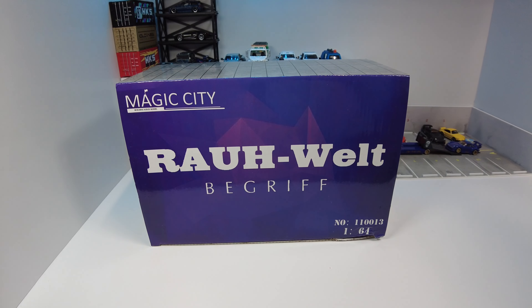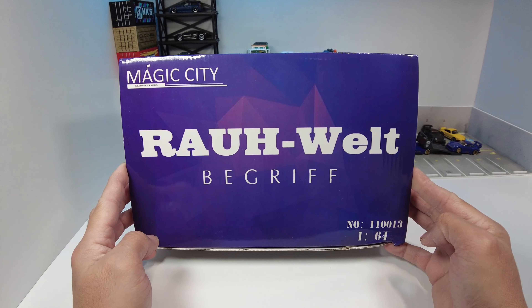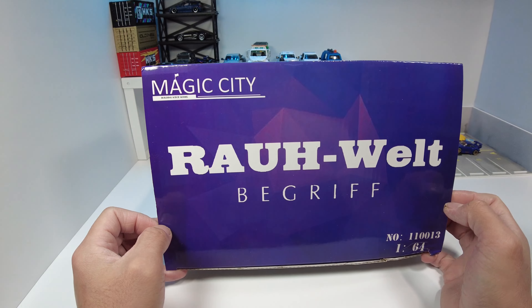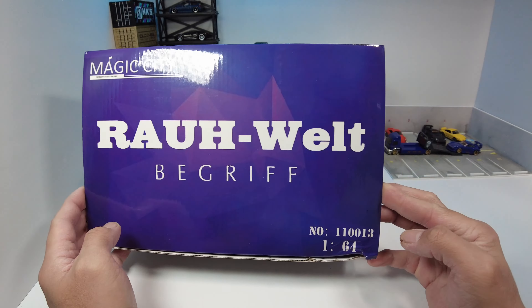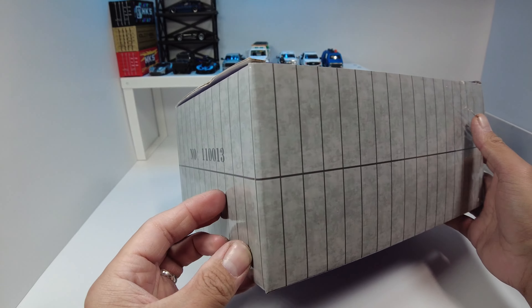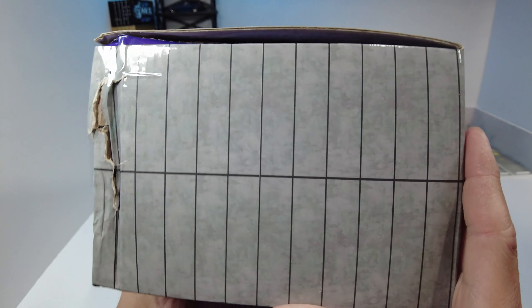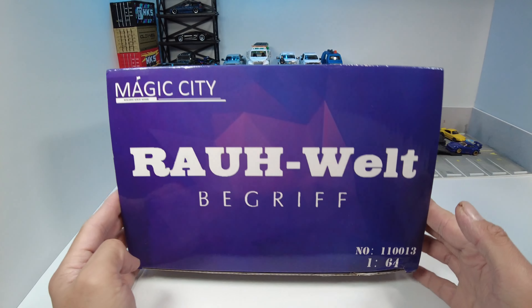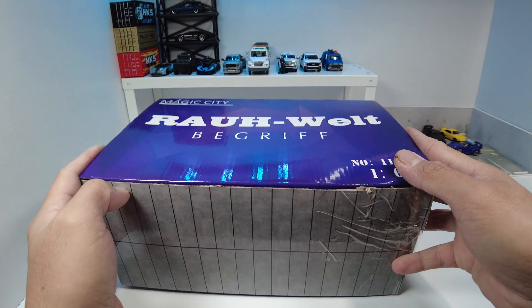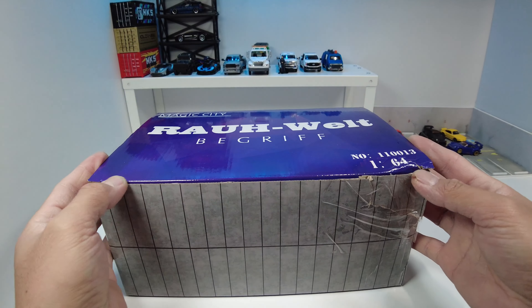Hello guys, welcome back to the channel. On today's episode we will assemble this diorama from Magic City, Raul Van Griep. This one is the 1/64 scale RWB headquarters. I bought these — they're keyed smaller cars — and I'm gonna put his website in the description if you want to purchase one.